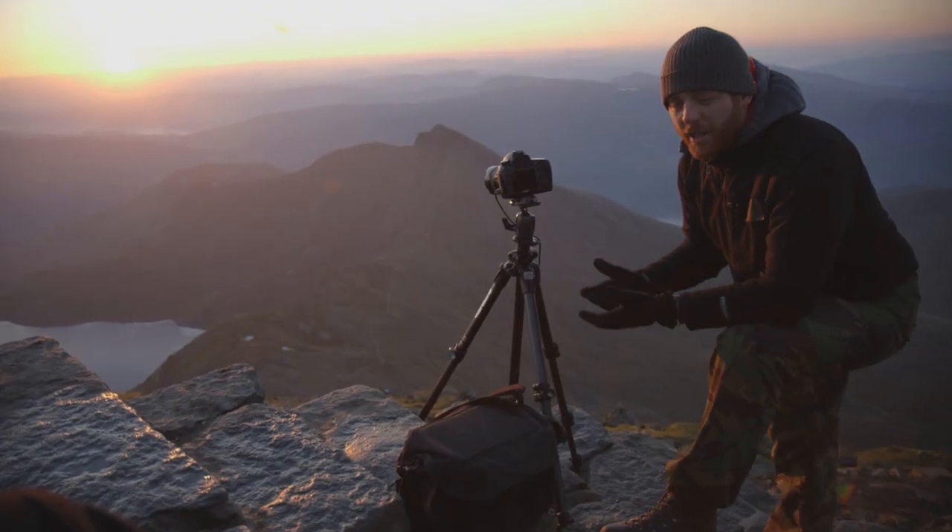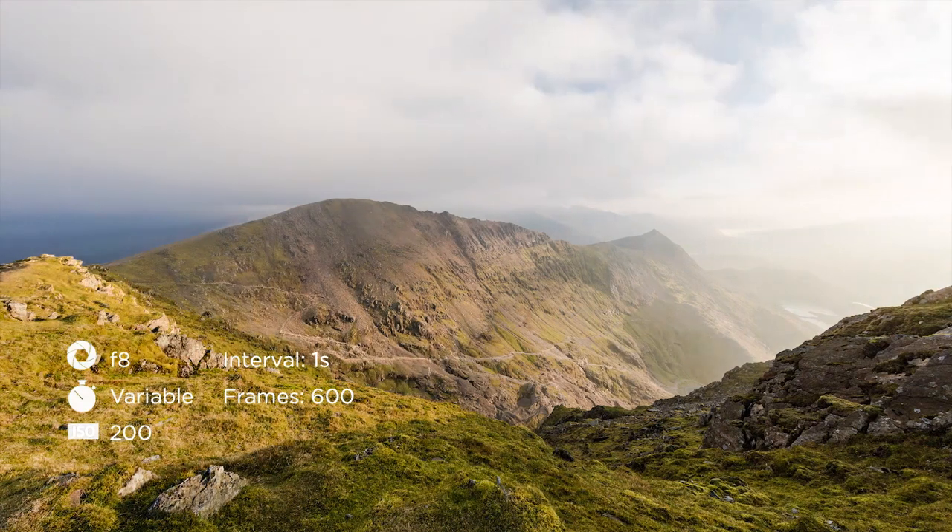Before I got on location I spent a lot of time planning — checking the location out, looking at maps, and doing a weather forecast.